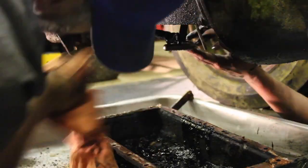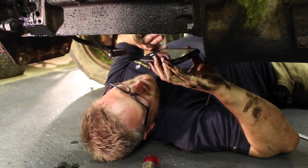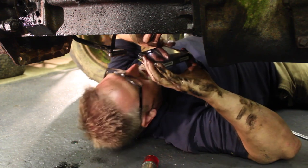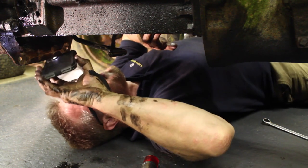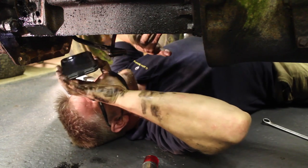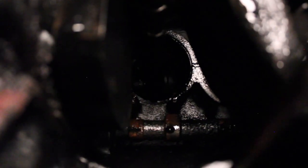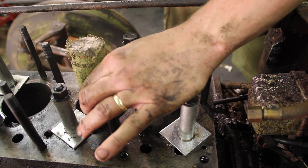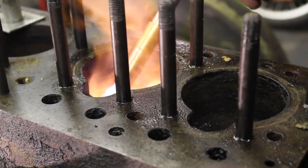Let's have a look at what's going on from the underside. Number 3 has a bit of corrosion but nothing major. Number 2 and number 1 are pretty much clean as a whistle. But number 4 - he's the bad boy. Right, let's have another crack at those pistons, this time from both sides.